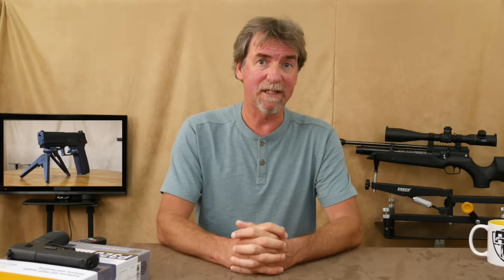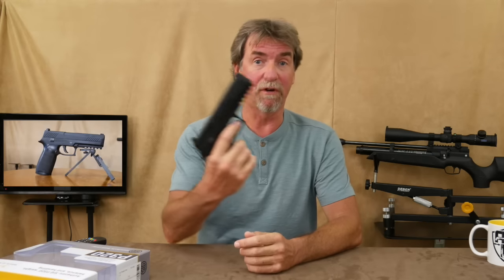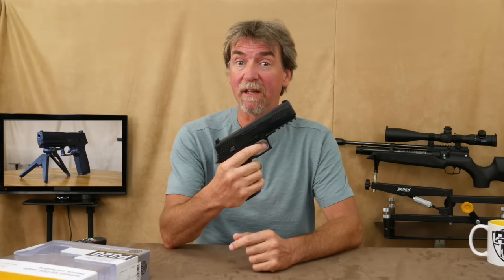Hello there and welcome to Andy's Airgun Review. Finally I've been able to get hold of the Sig Sauer P320.